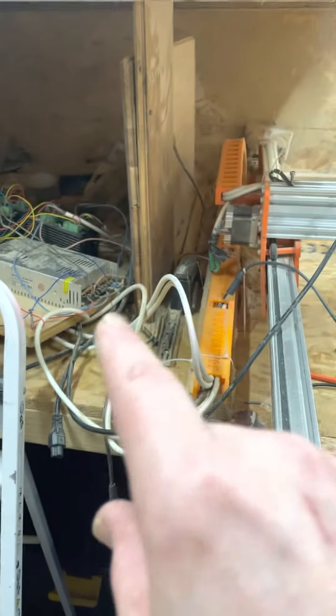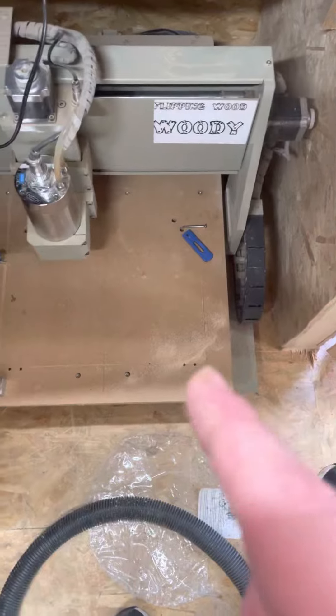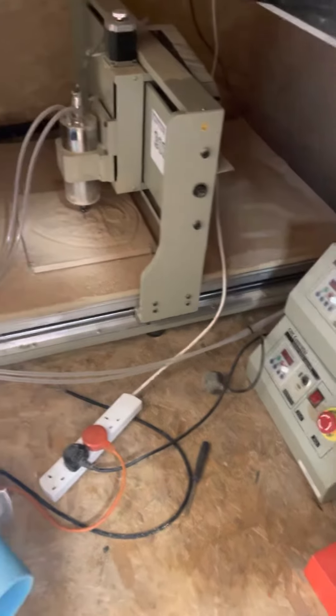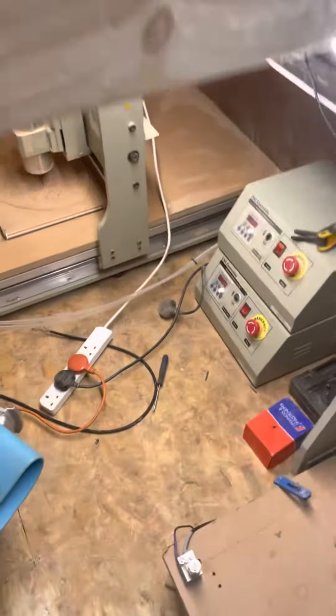I haven't built a box for this power supply one, but I have built a box for my previous one. I've got the 3040, the 6040, and also the 90s — the 90/60 over there — with a big water barrel there keeping the pumps cold.